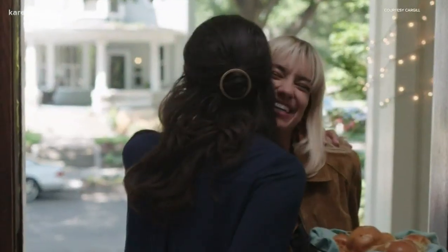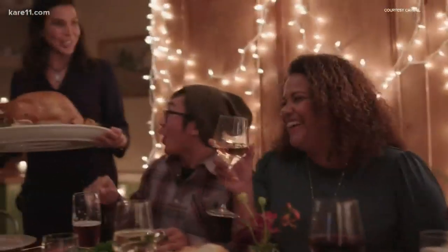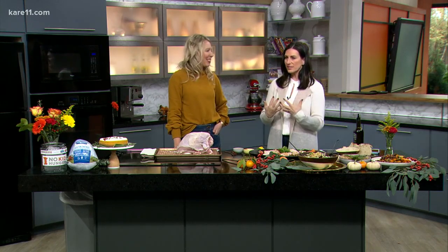The holidays look a little bit different for everyone, and one way you can celebrate is by throwing a Friendsgiving party. It is a growing trend, especially with millennials, or maybe you've moved to a different town and you don't have a lot of family there. Amanda Pah is a food writer and founder of Heartbeat Kitchen, and she's here to tell us all about it today.